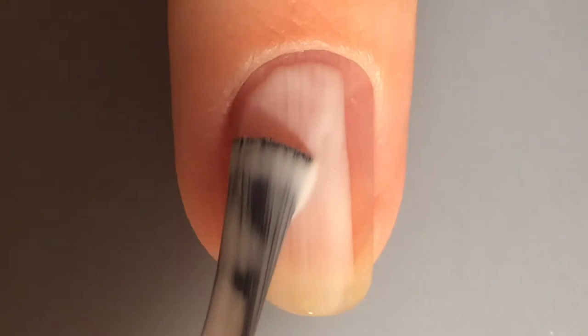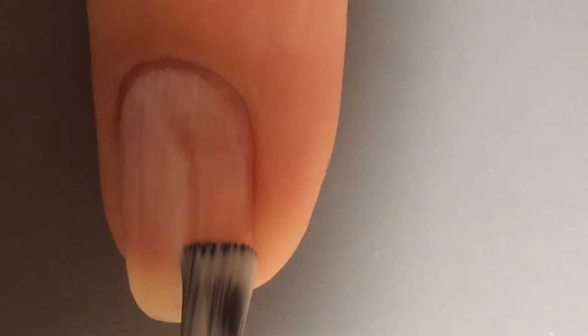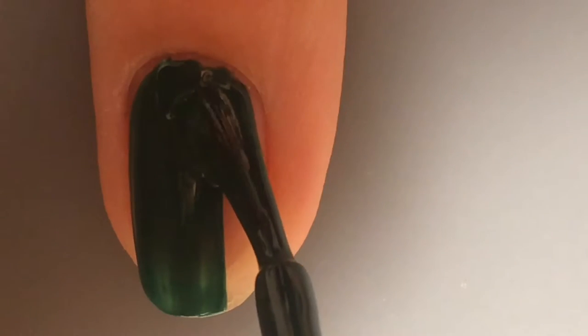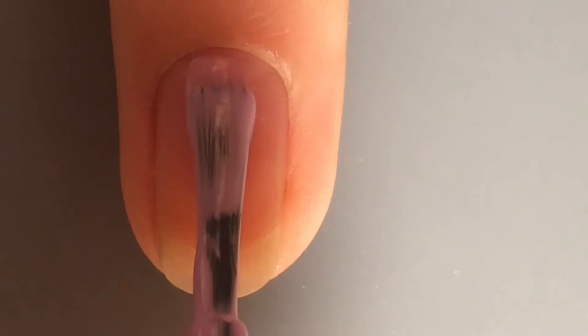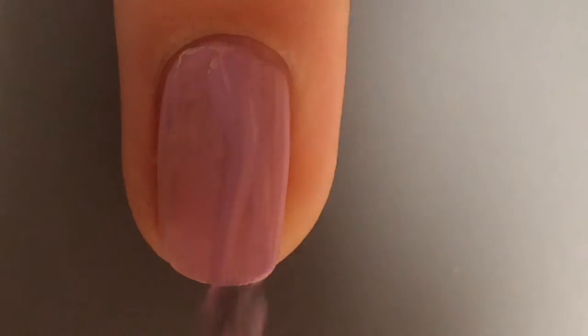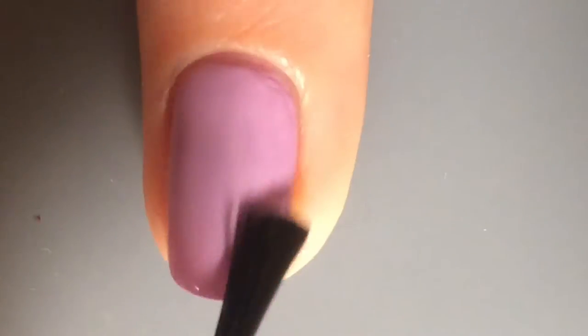I started by applying a peel off base coat because I wanted to, and I can do what I want. Then I apply this blue-green Essie polish on my thumb, index, and middle finger, and on my ring and pinky fingernails I paint a light purple color.